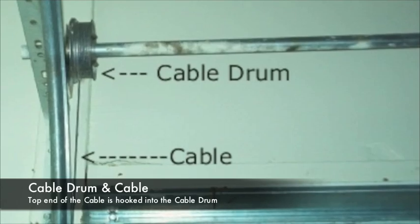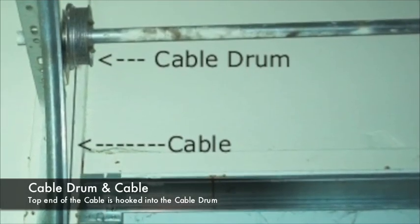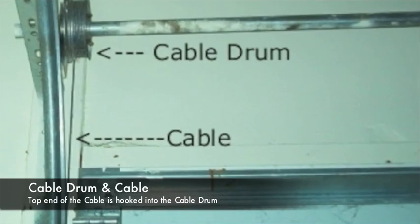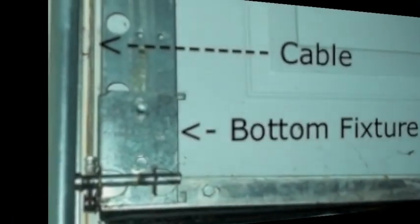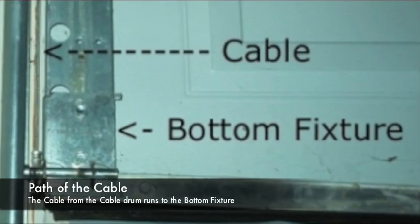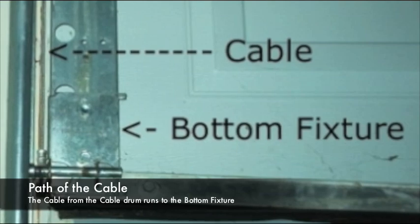Secured to each end of the shaft is a cable drum, and hooked into the cable drum is the top end of the cable. This cable runs from the cable drum to the bottom fixture on the bottom of the garage door.